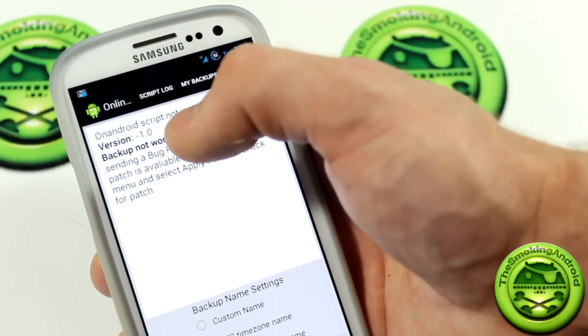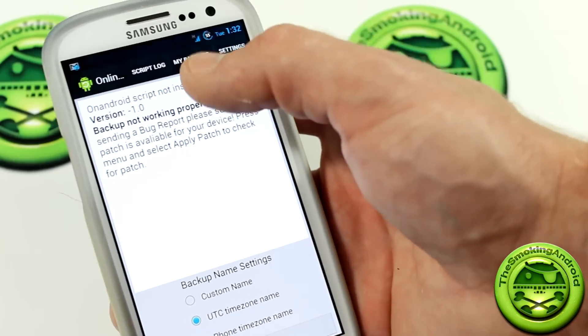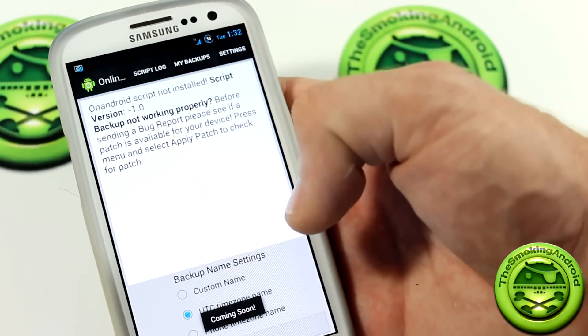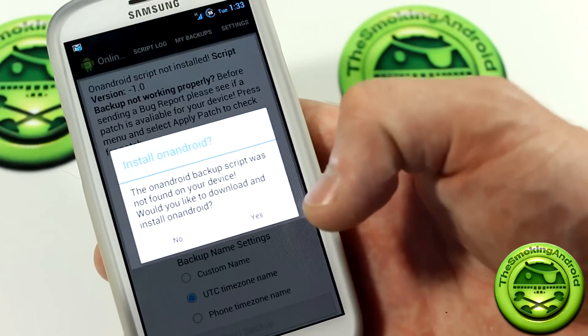The developer is obviously still working on it, because if you click on Script Log, nothing is found there — that's because we haven't done anything. If we click on My Backups, it says coming soon. And if we click on Settings, that is actually working.